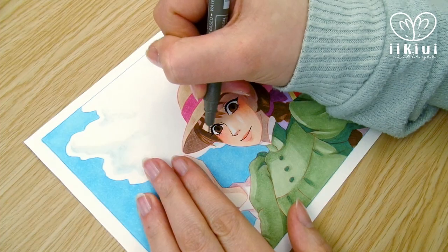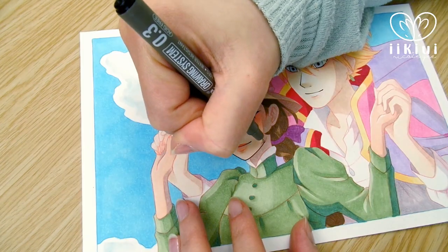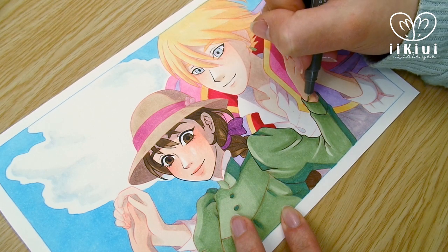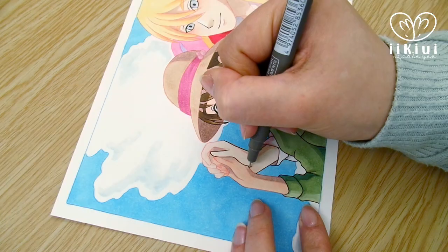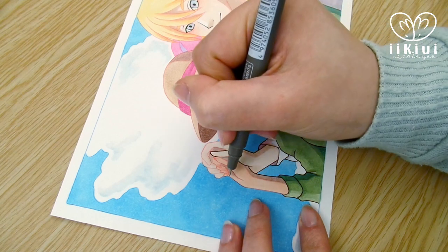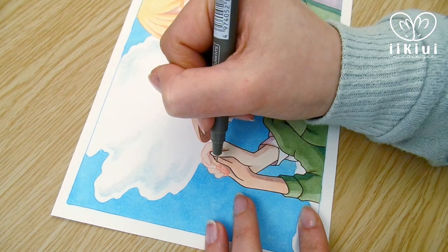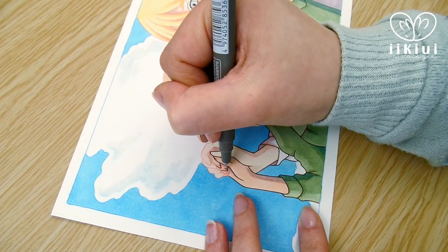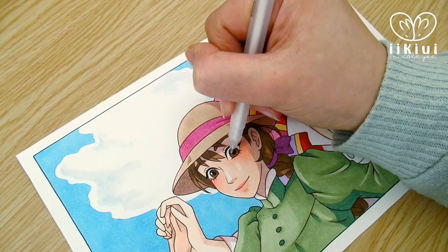I then outlined the whole thing in black using my Artline drawing pens, which will be listed and linked down below in the description, along with all the other materials. Overall, I'm pretty happy with the outcome of this piece. I find the biggest change in these kinds of challenges are the eyes, because my eye style is definitely very different from the studio style. Let me know what you guys think in the comments down below, and what I should draw next in this Draw This In Your Style series.